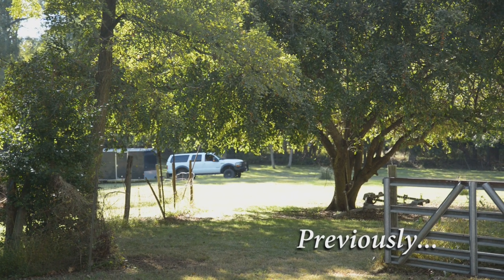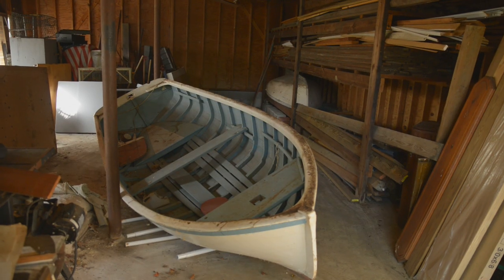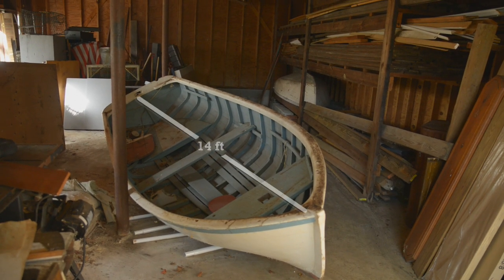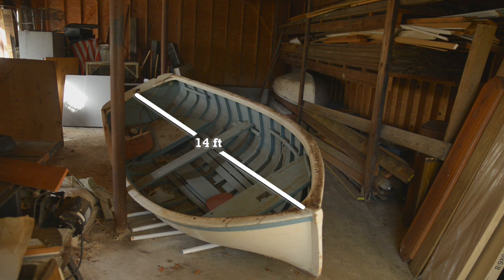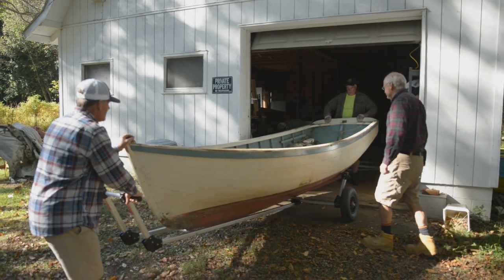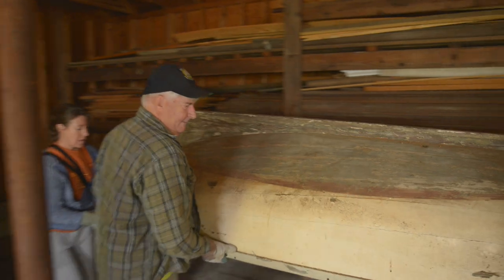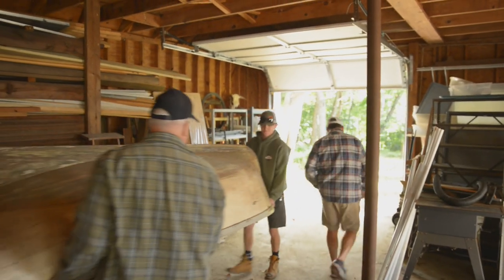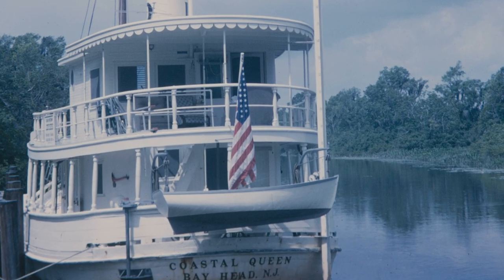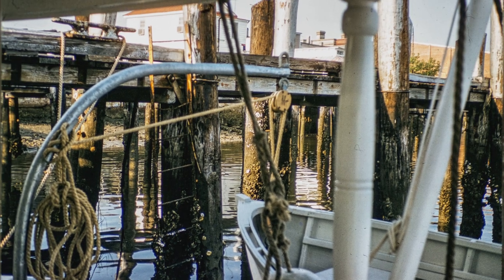Previously on the Coastal Queen Restoration, we recently picked up two jobs — two Abaco dinghies: a 14-foot sailing Abaco and a 10-foot rowboat. They were originally owned by Slade Dale, who went over to the Abacos and picked them up and brought them back in 1959. The small one was a tender that sat on davits of the Coastal Queen. The bigger one was used very little — in fact, the paint is still the original paint.